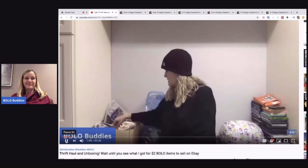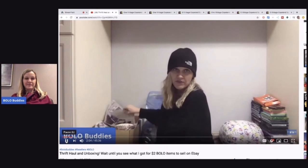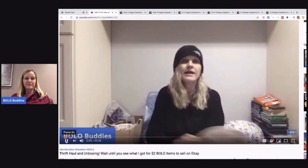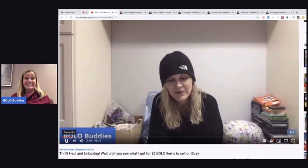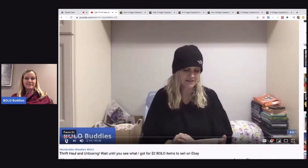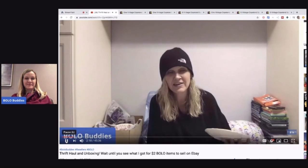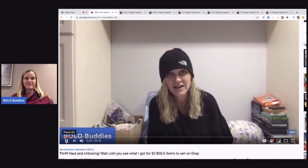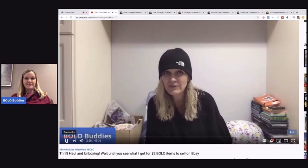So I ended up getting all of these for $15. I hate, hate, hate shipping glass and plates. But when I see good comps and I think I can get all of these for $15 — that's less than a dollar each — and I could potentially sell each one for between $5 and $25, I'm in.